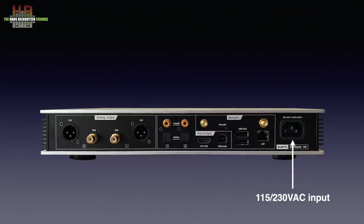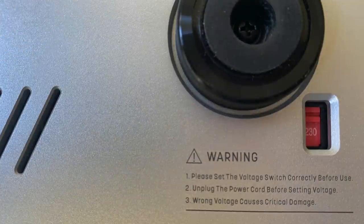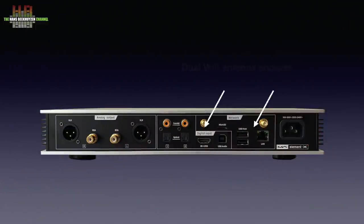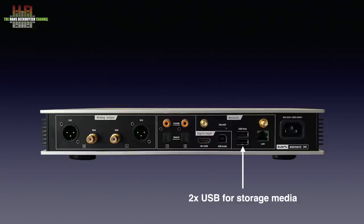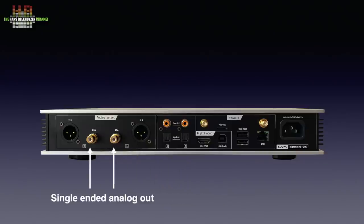On the rear we find the IEC main socket that accepts either 115 or 230 volts depending on the position of a switch in the bottom. Then a network socket and, as alternative, two sockets for the included WiFi antennas. Then two USB-A sockets for storage media holding music, a micro SD card for storing music and a USB-B socket as audio input from a computer. An I2S input on HDMI, two TOSlinks and two SPDIFs complete the digital inputs. The outputs are available as single-ended on RCA and balanced on XLR.